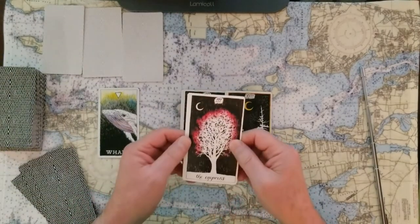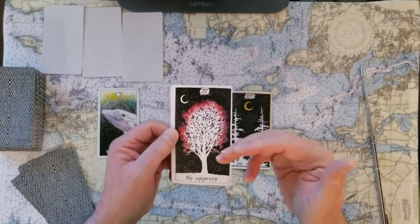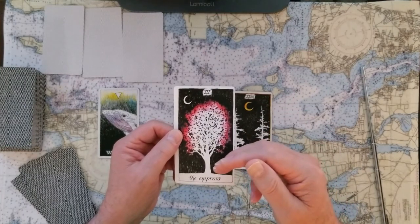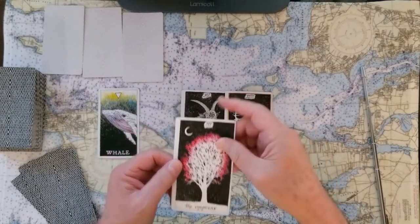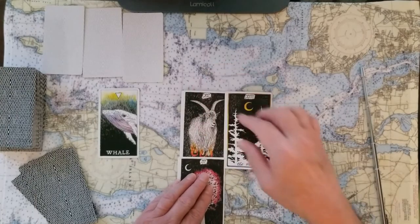The base of this reading is the Empress. This is telling us that we are strong and that we have what it takes. We can command the scenery, we can make our presence known just by displaying our value. So the Empress card here — I'm going to let it start to cover up that Devil card, as a matter of fact.